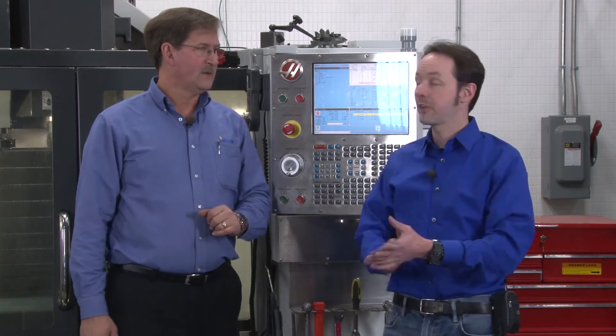Thank you, and thank you for watching. I'm Chris Bowden. I'm Iskar Rick. As always, we'll see you next time.